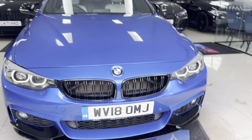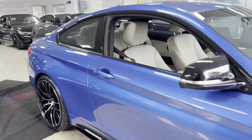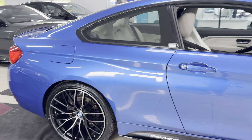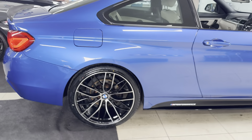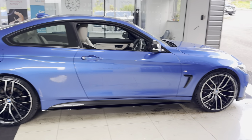Hello and welcome everyone to the walk-around video here at your next car, the 420D M Sport 2 Door Coupe. Finished in astral blue, it benefits from the in-house enhancement kit alongside some nice options and features. If you would like to know more, please do use the links available.